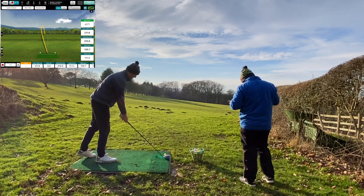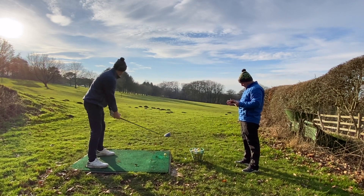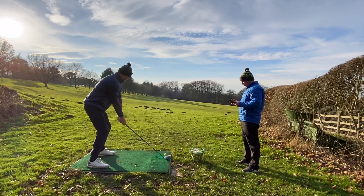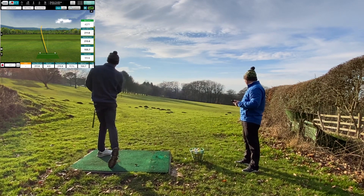They're a bit spinny here. A bit forward too. Good shot — pretty solid there.